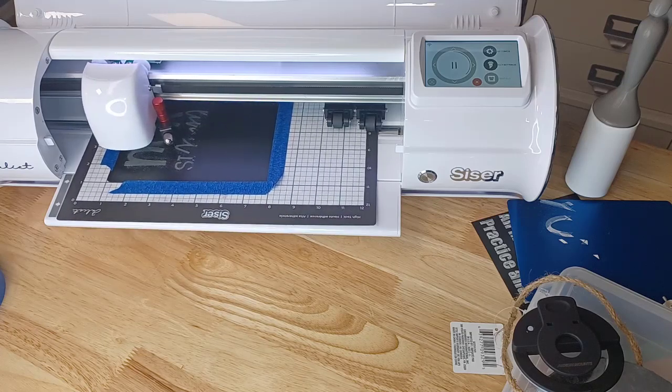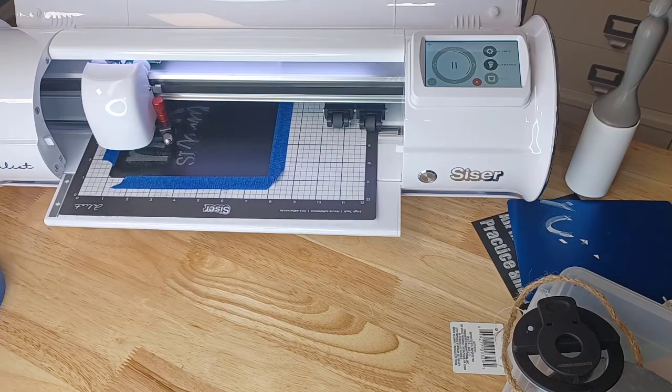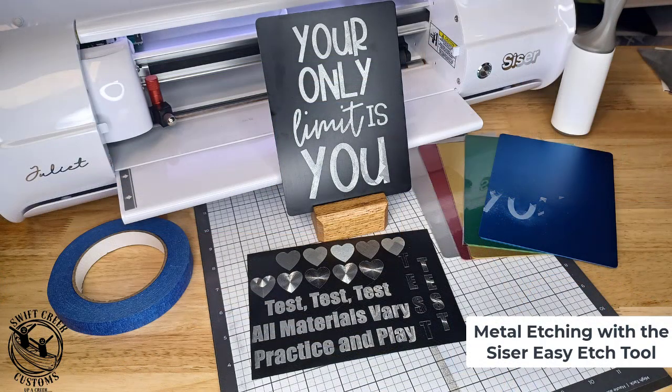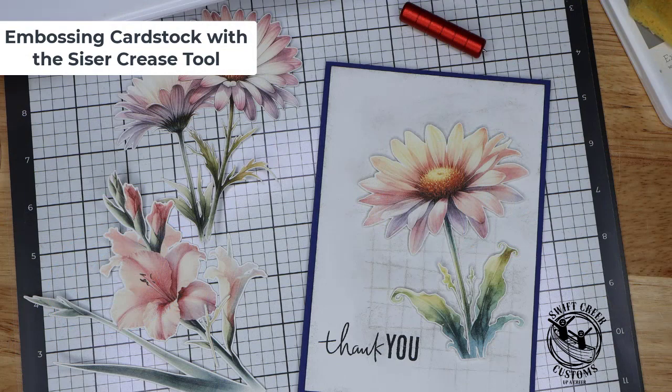Hopefully these tips have helped with the installation of the new Caesar Easy Crease and Easy Etch tools. If you have any questions, please leave those in the comments below. Check out the description for additional information and links to future tutorials on the SwiftCrate Customs YouTube channel. Make sure to like, subscribe, and click the bell for notifications. Thanks for joining me and have a great day!